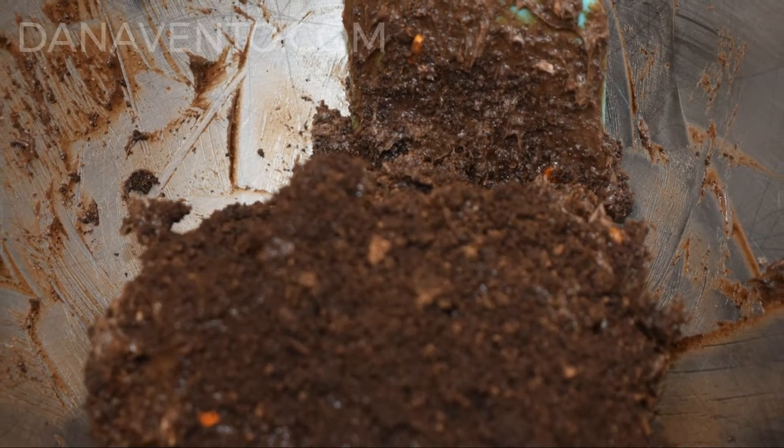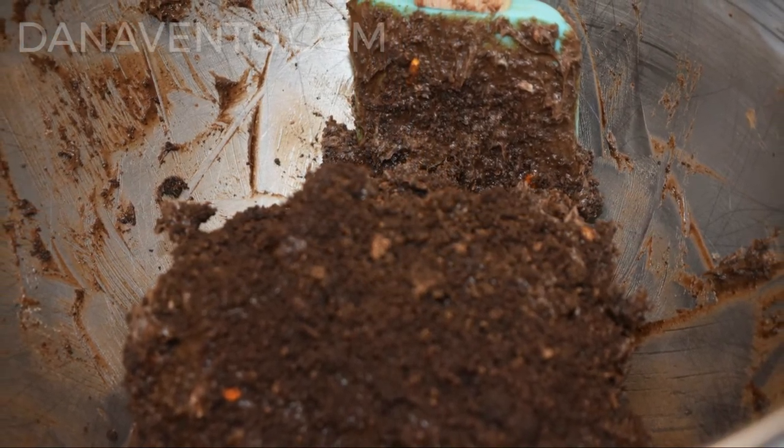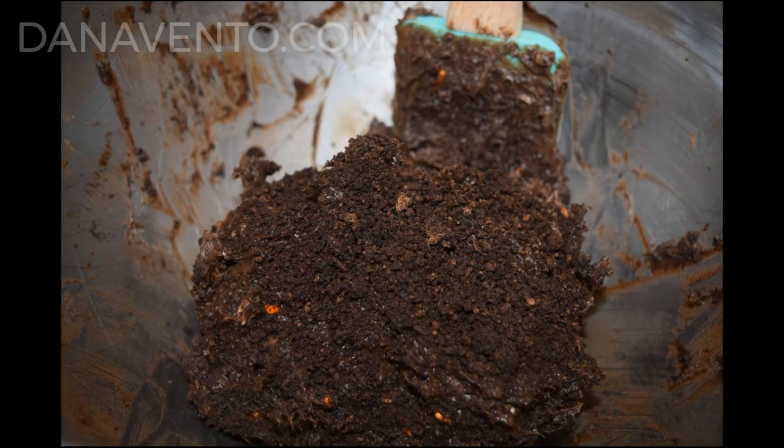Now sprinkle the rest of the Oreos on that ball and continue rolling it around to make sure it's evenly coated. Make sure that the entire surface is covered with Oreo crumbs, then transfer it to a plate.